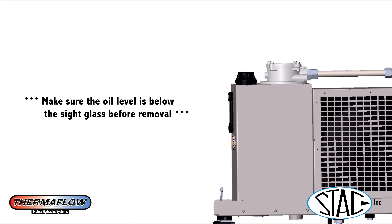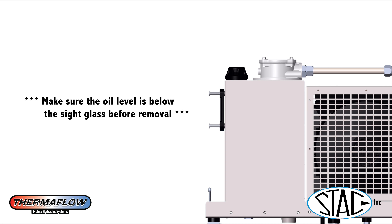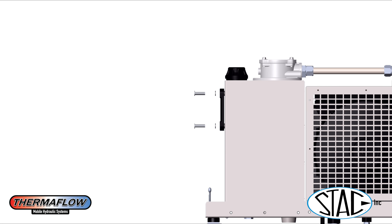After you grab your Allen wrench, you're going to remove those two bolts. Behind those two bolts there's going to be a gasket on each one. After those gaskets are removed, go ahead and take off the sight glass itself. Then there will be two more gaskets that are actually up against the tank.